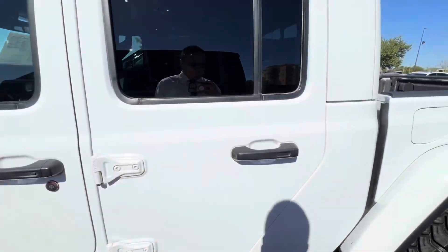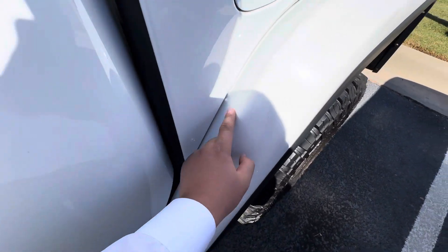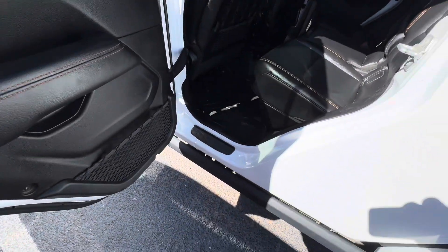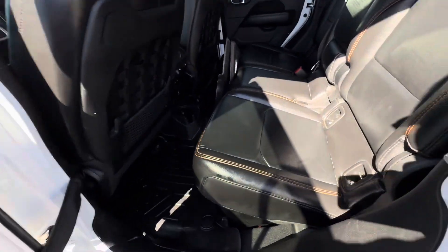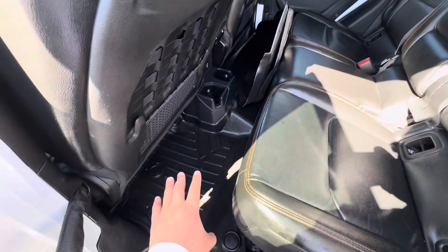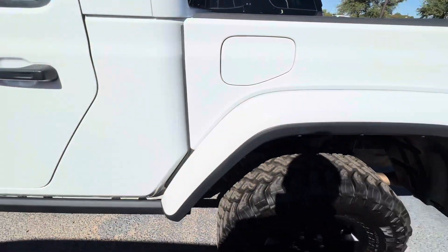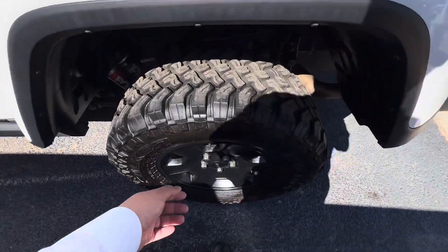Looks like it's in really good condition. You got a little bit of paint protection film right here, which is nice. You could probably add the step-up rails if you really wanted to, but it is a Jeep. You do get the all-weather floor mats — super good condition. Rims look good.